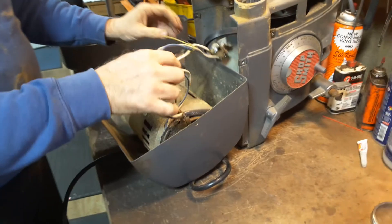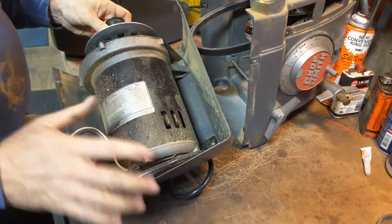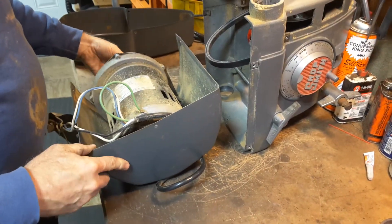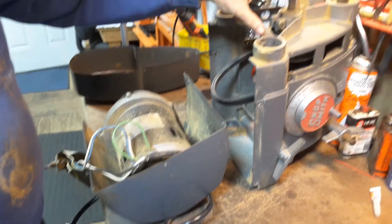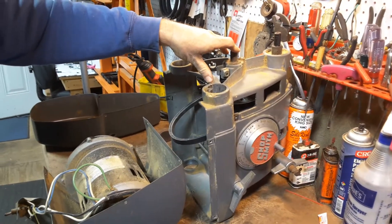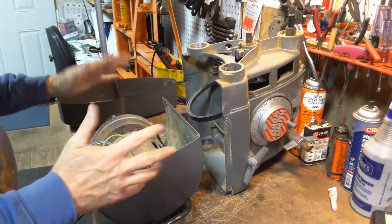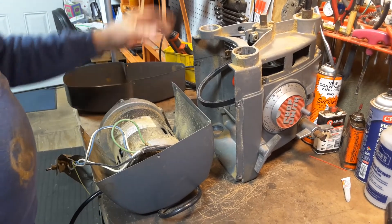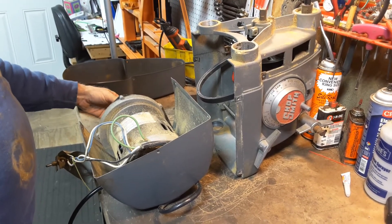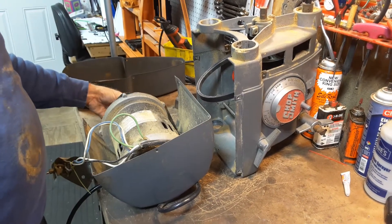Now we have the motor separated from the top part of the headstock so we can test the motor, work on the motor, fix this, tear down the rest of it, and investigate what's wrong. Take a look at the next videos about headstock tear downs — I've got four parts to that, various videos on reassembling parts of it, troubleshooting the various parts of it, and then backwards putting the motor back on. So there's lots of videos to look at.